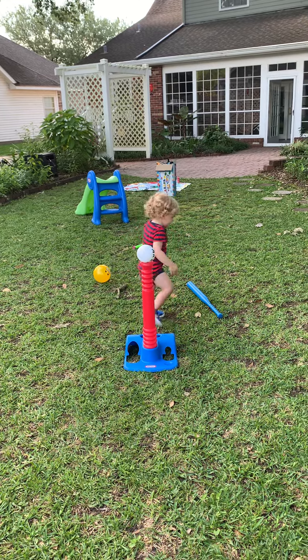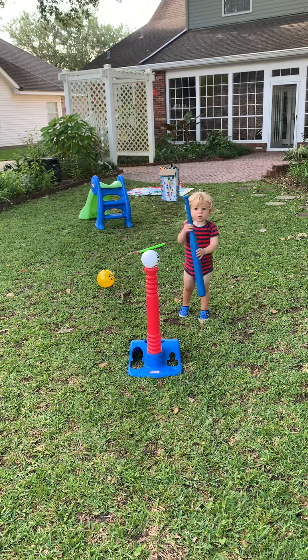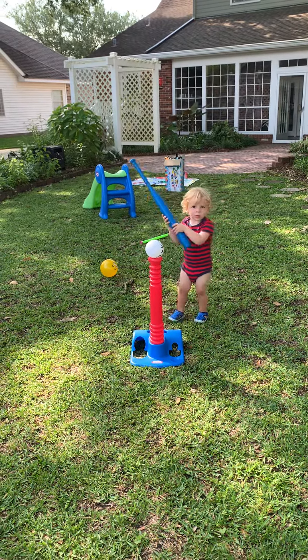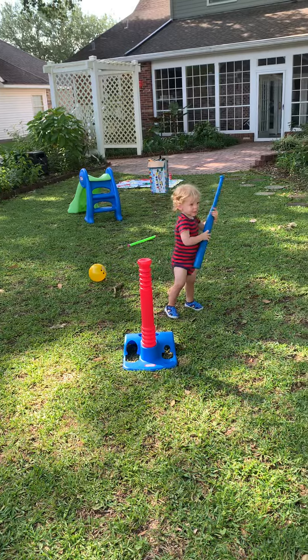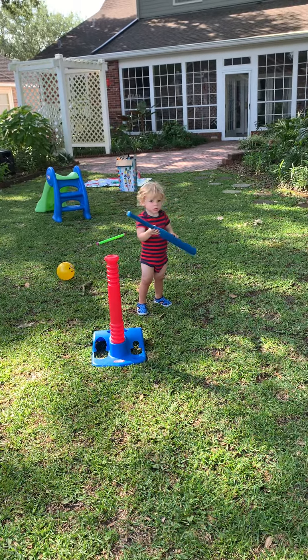All right. Now get your bat. No, no, no, no — got to hold it on the other end. No, turn. That was a good shot.